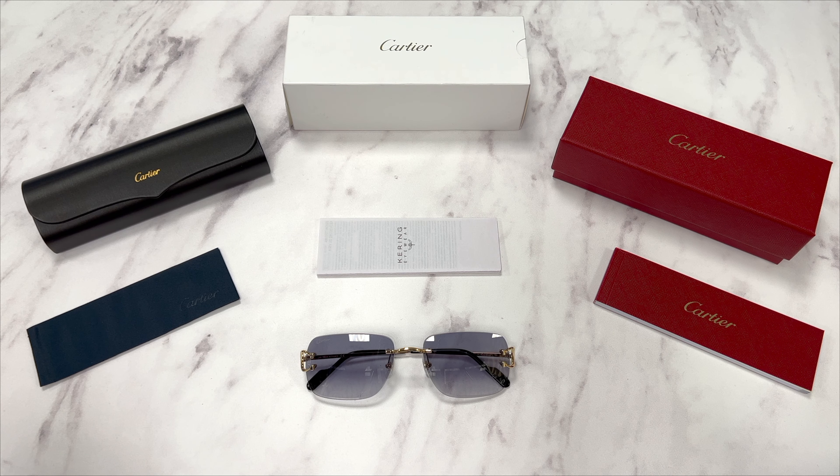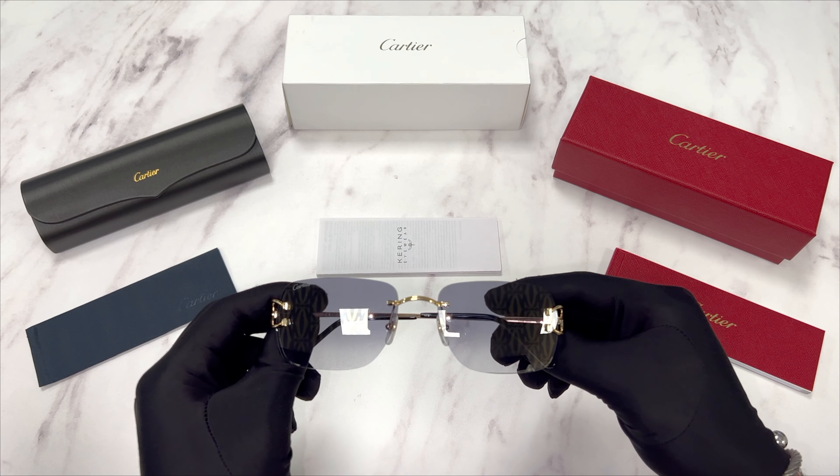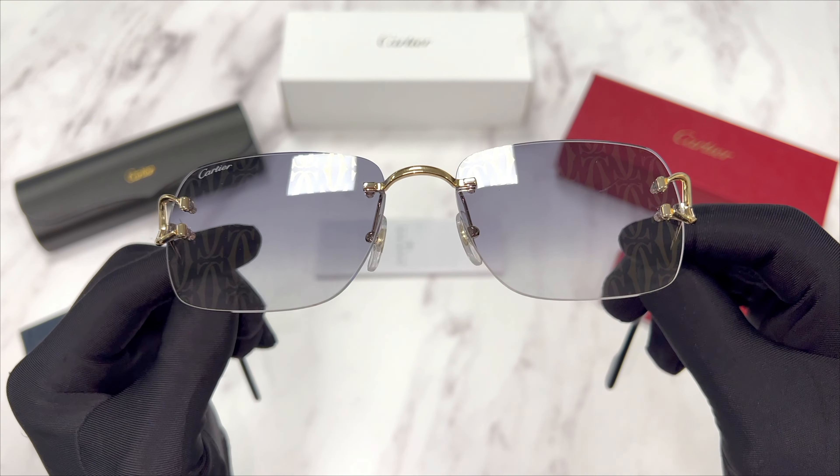Hello everyone, greetings from drillout.com. Today we'll be taking a look at these Cartier rimless sunglasses, model CT-0330S in color code 008. The color of the frame is gold and the lenses are gray mirror.